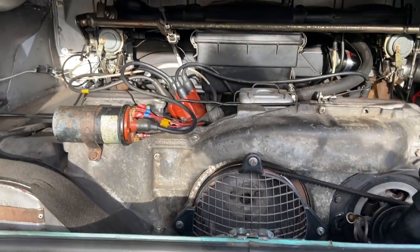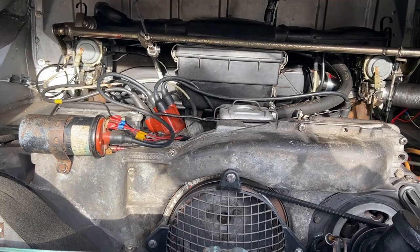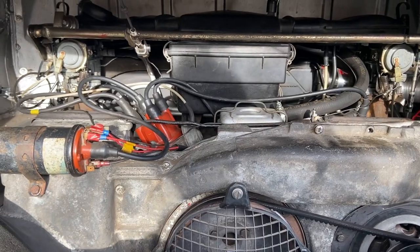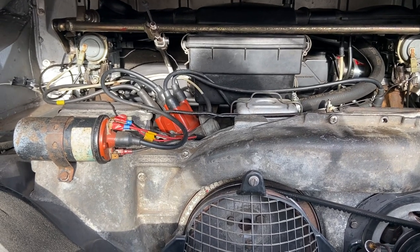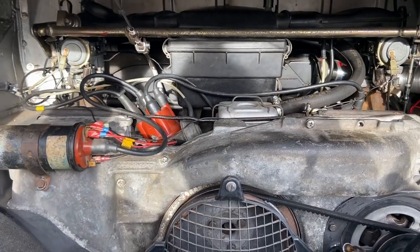I'm running a 2-litre pancake engine, which I rebuilt with a top-end rebuild about three years ago. I took out the original 1600 after the exhaust manifold failed and overheated number three cylinder, blowing number three piston. That engine is currently in the garage waiting to get stripped down.